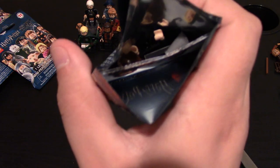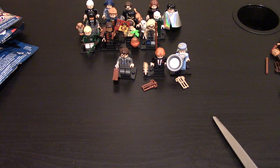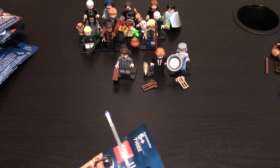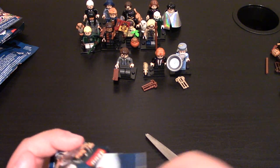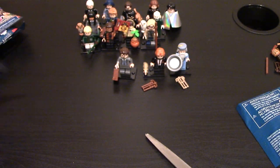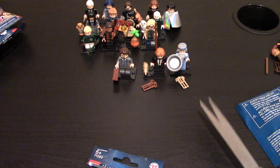Another one — one of the professors; I forgot his name, but I've got a few of him now. This is not good. Another Harry Potter — got this one already, you can see it right there. It comes with the owl. This is not looking good. It's hard to get the newer ones when this series has been out for a while.